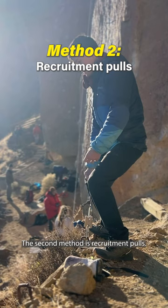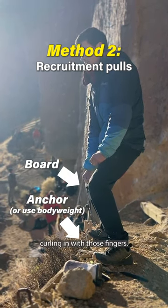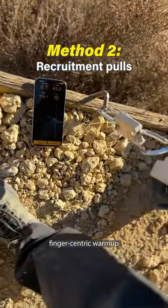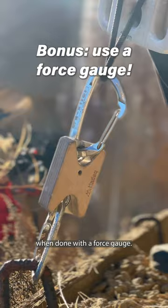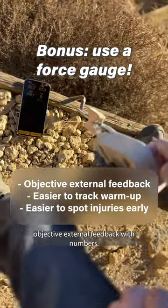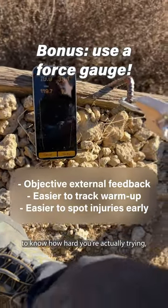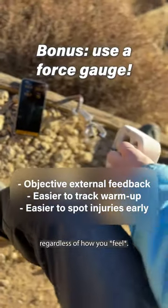The second method is recruitment pulls. Anchor the board to an immobile object or use your own body weight and start curling in with those fingers. This is an awesome finger-centric warm-up that can be particularly effective when done with a force gauge, because it gives you objective external feedback with numbers. This makes it far easier to know how hard you're actually trying regardless of how you feel.